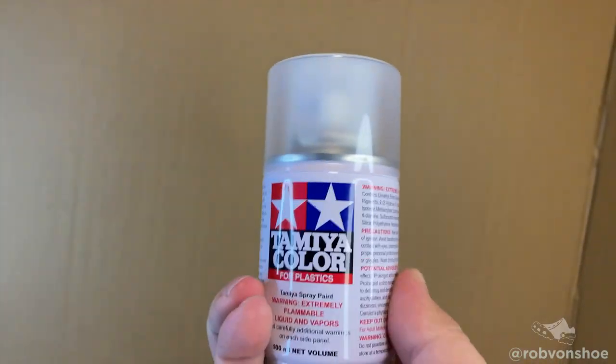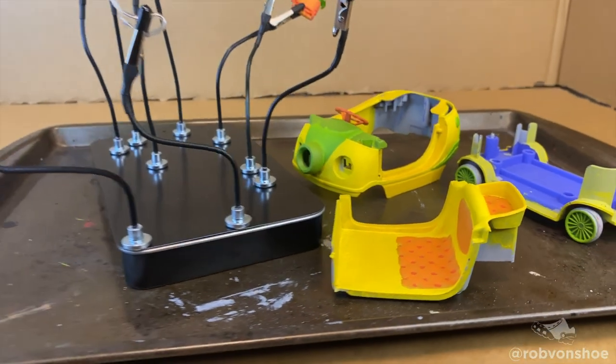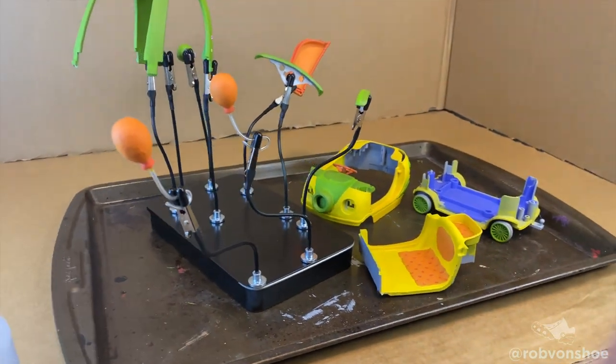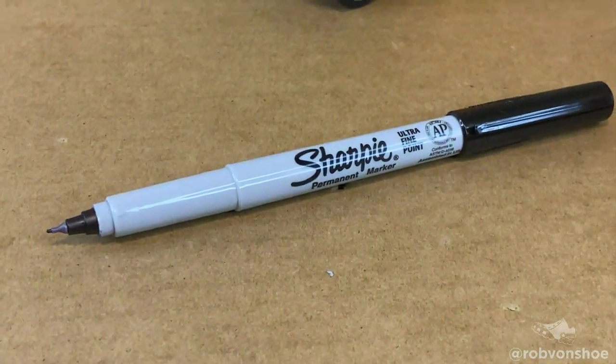Part three: finishing touch. I've got Tamiya color matte coat — it's a flat clear — and what this is going to do is lock in the paint. This isn't foolproof; you want to shake the bejesus out of it, line everything up, take it outside into a well-ventilated area, and spray it down. It keeps the paint in place and reduces scratching.